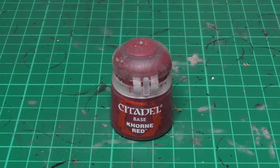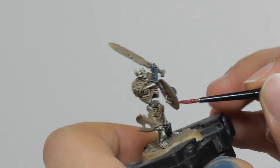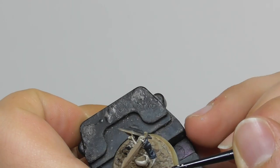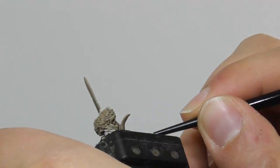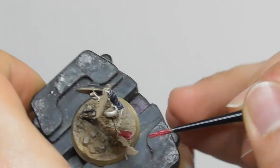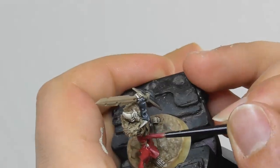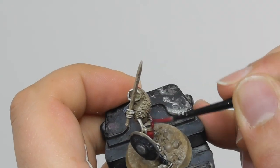Now I'm going to leave the armors aside for now and I start focusing on the robes, the cloaks and all the textile parts on the models. For this I use Khorne Red as a base color. I use a medium layer brush and around the parts which I painted already, such as the bones and the armor, I am switching onto a small layer brush to get better control.